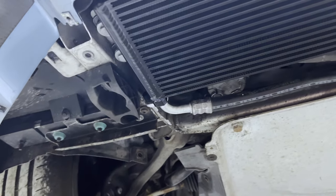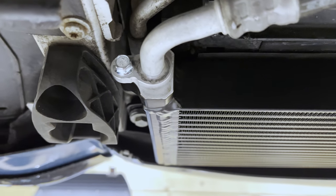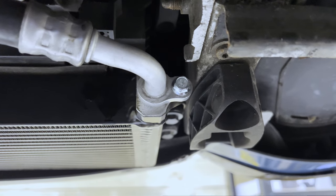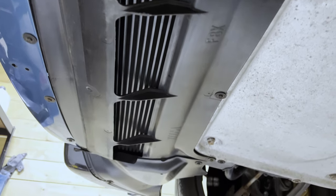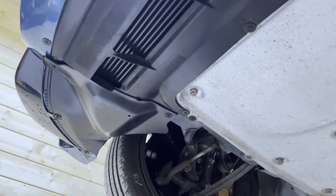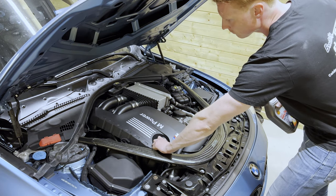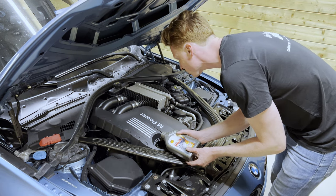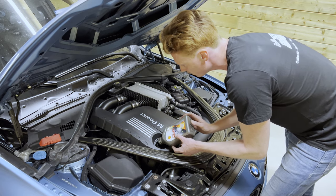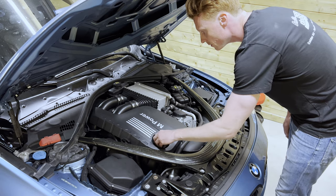And there we have it — the oil cooler installed. So then it's a matter of buttoning everything up again. Then I filled up the engine with half a litre of oil, and off-camera I went ahead and primed the engine. Check the link in the top right-hand corner to see how that works.